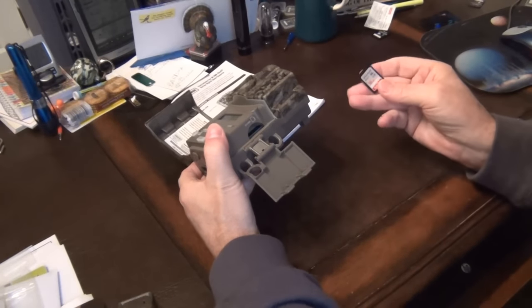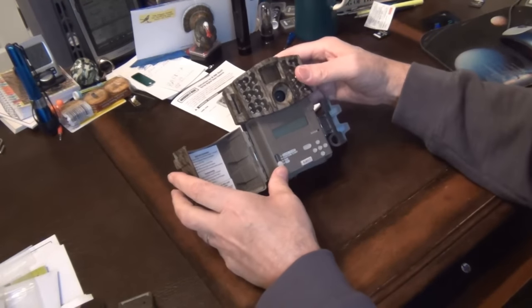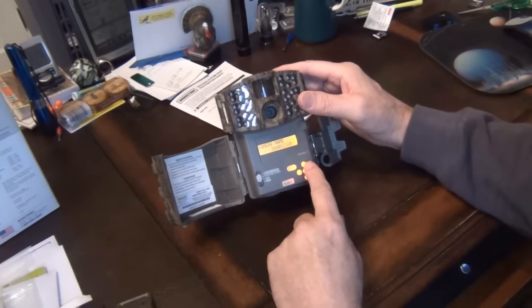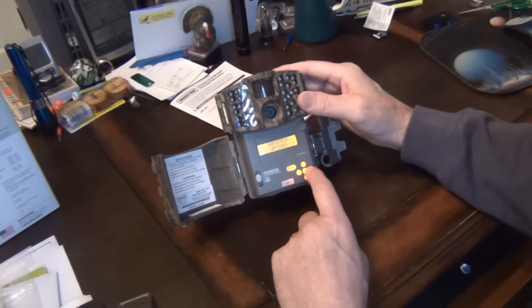This is a 16 gig card — you heard it click in there. Now we have the camera set to 3840 by 2160, which should be 8 meg, so we're set for that. Info strip is active — of course you get your temperature and moon phase, the normal things that you get on there.